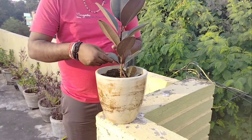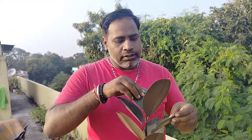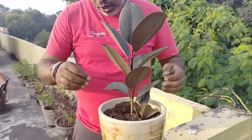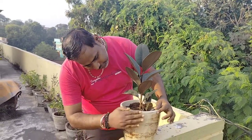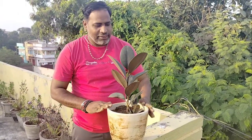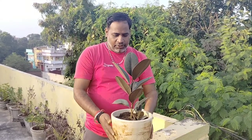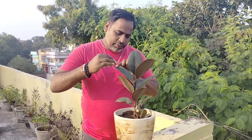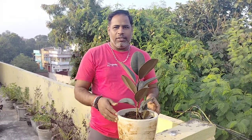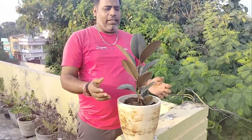Hi friends, this is Vivek Pujapati here, your gardener friend. Today I am going to talk about one of the beautiful plants — the rubber plant. You can see it in the video also. It's a very low maintenance plant that you can keep as an indoor plant, and we're going to see how to take care of this plant.